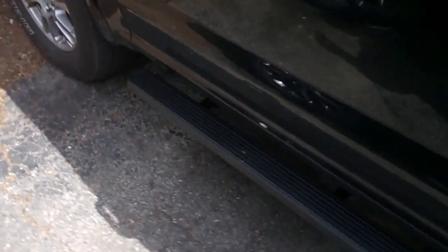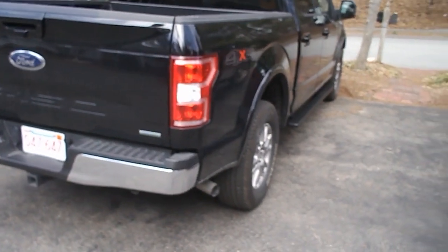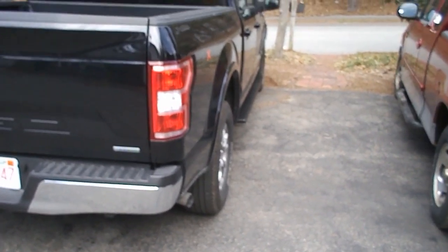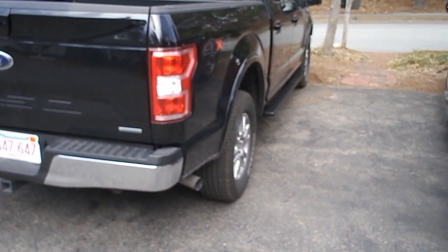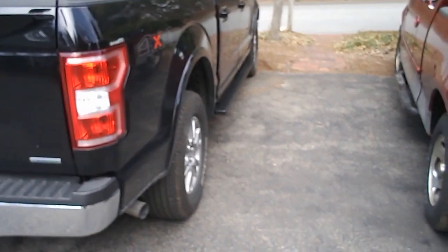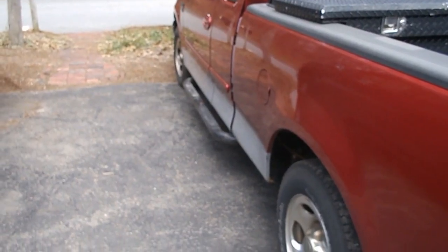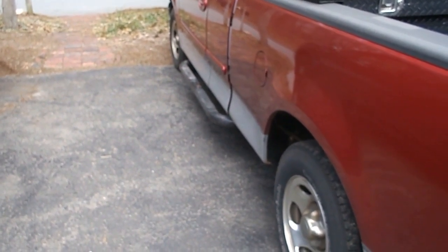Here they are installed. Those are my footprints on them, so I already tested them. It took me about an hour and a half to install, and that included a lot of setup and teardown time putting everything away. I went slow and steady on the first one, meaning the second one went in a lot quicker. I like the fact that they don't stick out too far — I kind of patterned them off the Nerf tubes I had on my old truck. I kind of like that look.